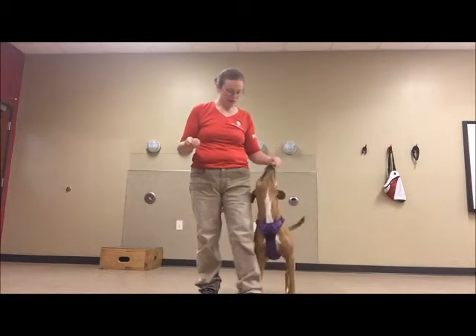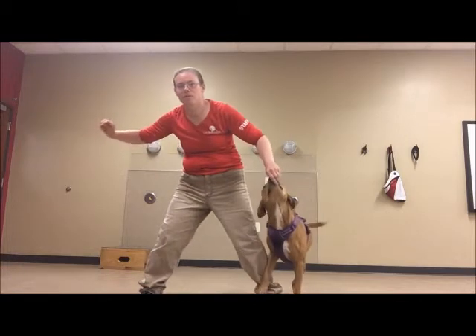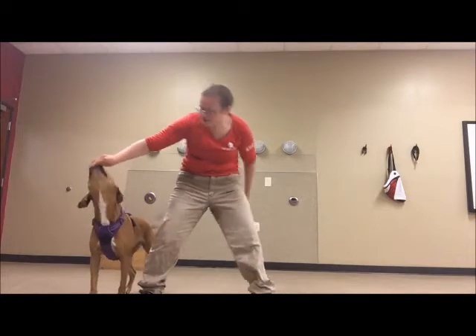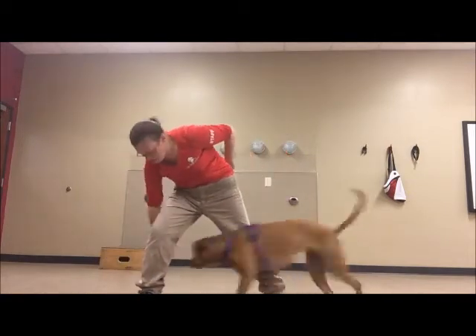Now I'm going to have cookies in both hands. What I'm going to do is just bring my right hand under. Good girl! Did you get the cookie? Next one — yes! And we'll just keep going.